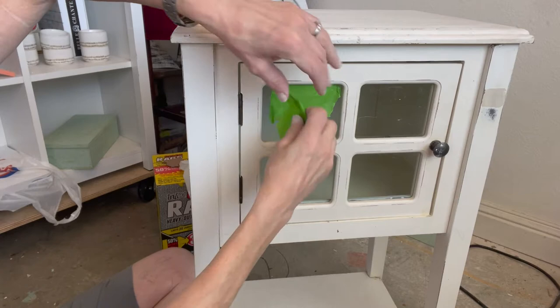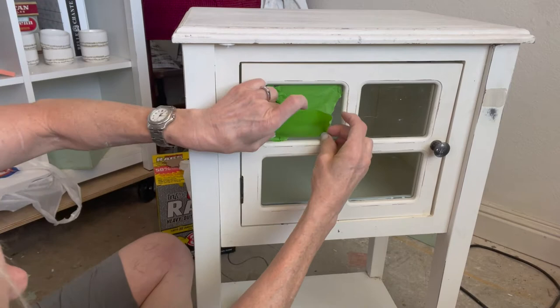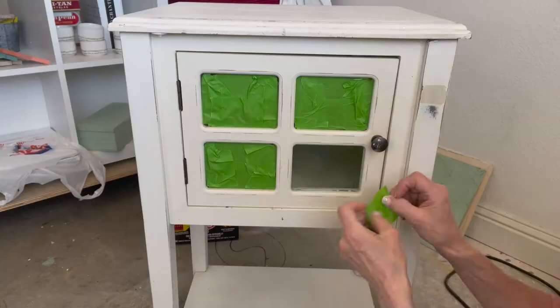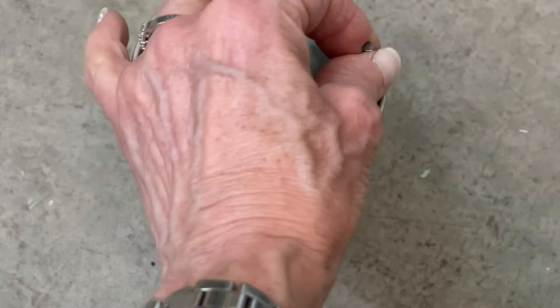Because there's glass on this piece, I want to tape it off. It is possible to paint it and just scrape the paint off the glass later, but that can be a lot of extra work. When you're taping off, I like to use frog tape. Try to wedge the tape in between your piece and the glass pane and you will have less paint to scratch off later. Once you have all the tape on, I like to use some kind of a flat edge to really make a tight fit with that tape.